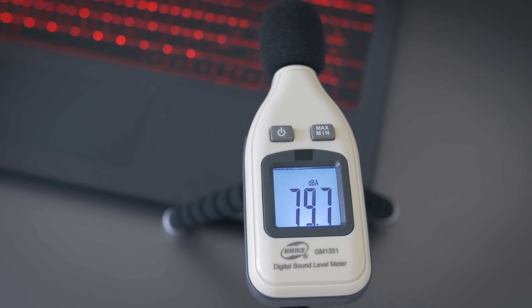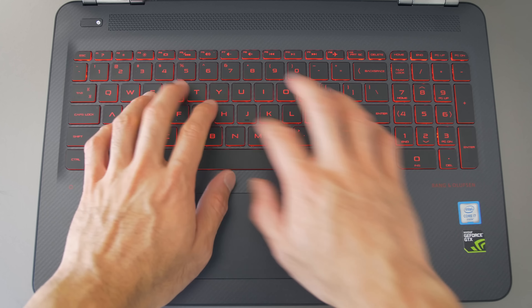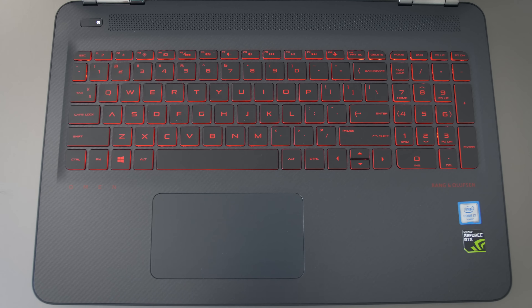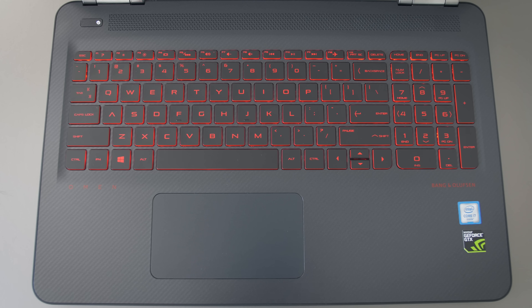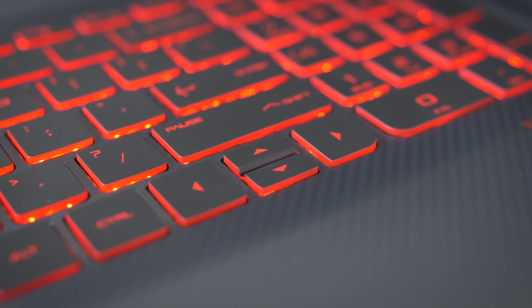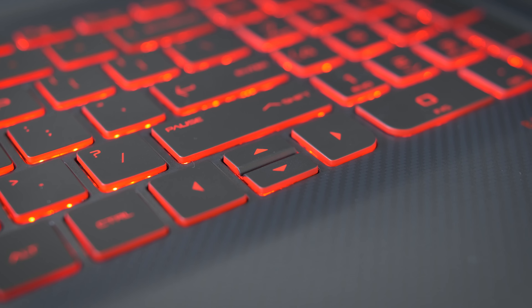The keyboard and the trackpad are the same ones as the HP Pavilion, or at least I think they are — they feel very similar. The keyboard has red backlighting now. It's a decent keyboard, relatively short stroke, but there's nothing I really dislike about it. The keyboard is shifted over to the left because of the number pad, and the up and down arrow keys could be bigger or positioned better, but overall the typing experience is enjoyable.